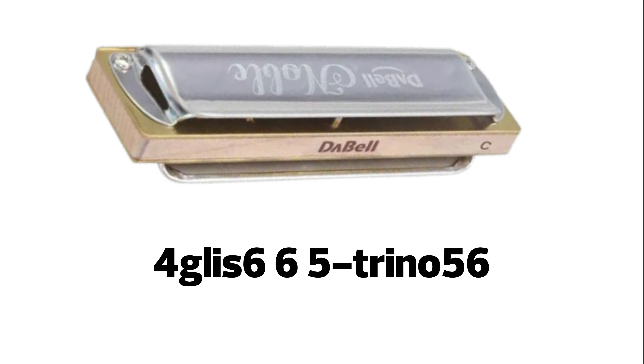Siguiente línea. Hacemos un glisando rápido del 4 soplado hasta el 6 soplado. Repetimos el 6 soplado, 5 soplado, y ahí comenzamos un trino de 5-6 soplado.